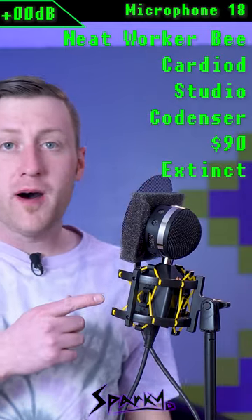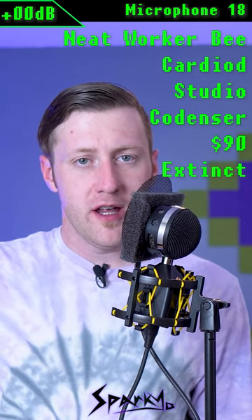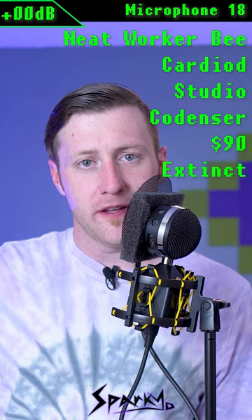Microphone number 18 is the easy-to-spot Neat Worker B. This is a small diaphragm condenser microphone. They've replaced it with a second generation, and it cost $90 at the time.